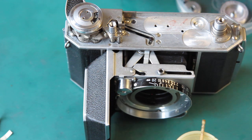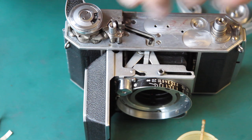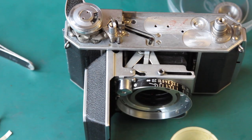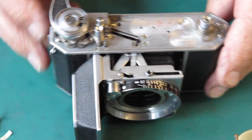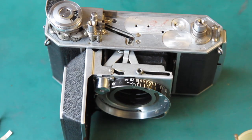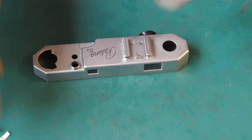We could put the film release button on there for good measure. It just sits on there like that. With that done, the body is effectively done — needs the shutter in it, needs the rangefinder, needs the top cover cleaned. The shutter's already done of course. Let's have a look at the top cover and see what sort of state this is in.